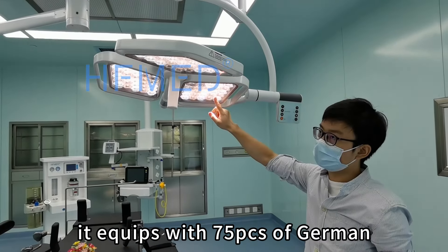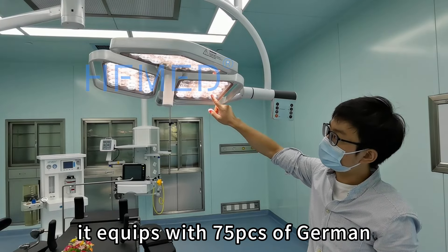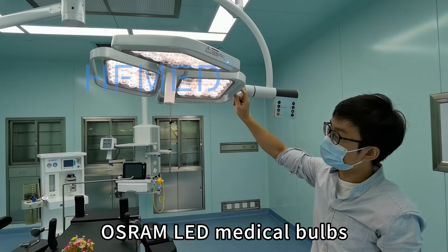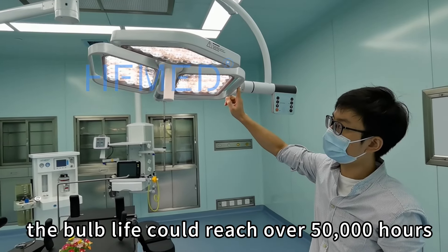For this lamp, it is equipped with 75 pieces of German Osram LED bulbs. The drive life could reach over 50,000 hours.